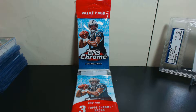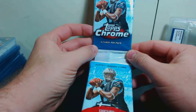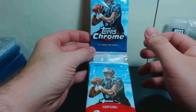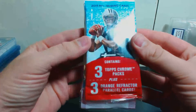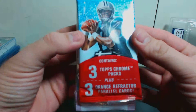How's it going everybody? I picked up a rack pack of 2011 Topps Chrome. You've got your Cam Newton rookies, your JJ Watt rookies. This comes with three Topps Chrome packs and three orange refractor parallel cards. So let's check it out.